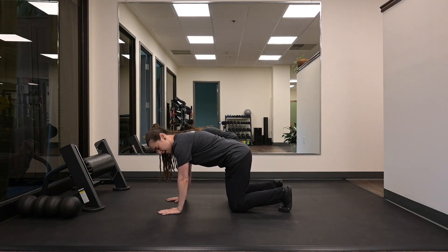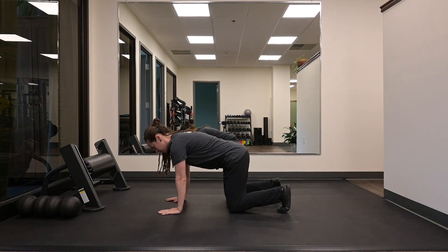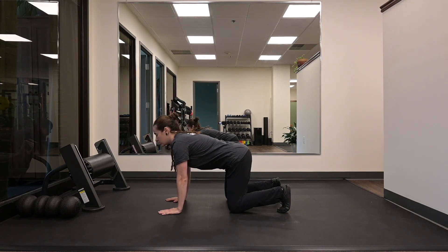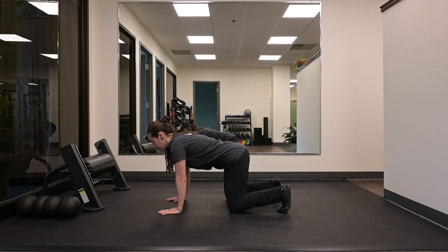Starting in a quadruped position, hands underneath your shoulders, knees stacked underneath your hips, toes tucked. You're going to get yourself in a neutral spinal position. Go through your cat-cows flexion and extension. Find that middle ground.